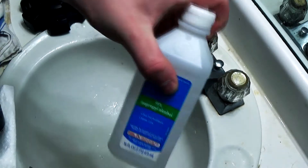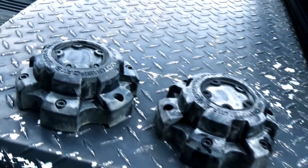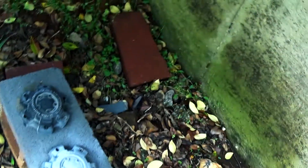I left my acetone outside so I opted to just use 91% isopropyl alcohol. I set these in the sun to finish drying off, and following this I put primer on them.